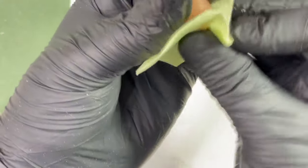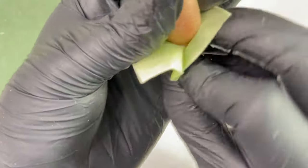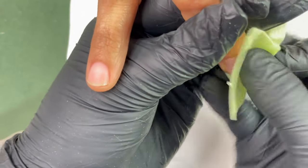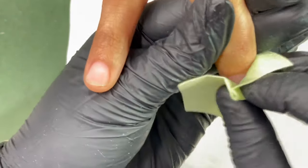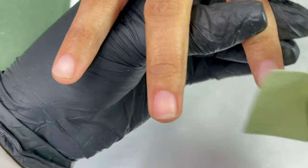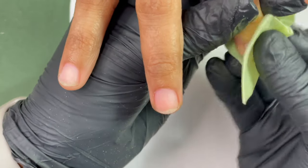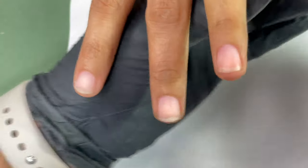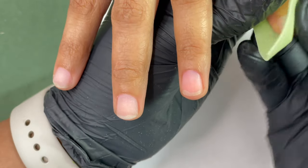Now it's time to clean the nail plate. I'm using a lint-free wipe and alcohol, literally rubbing the nail plate and also the underneath side of the nail, just to make sure there is no dust, oil, or moisture left. This is very important because all these steps will ensure that your extensions are long lasting.